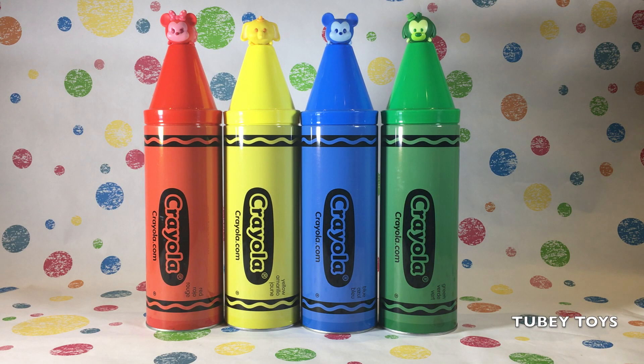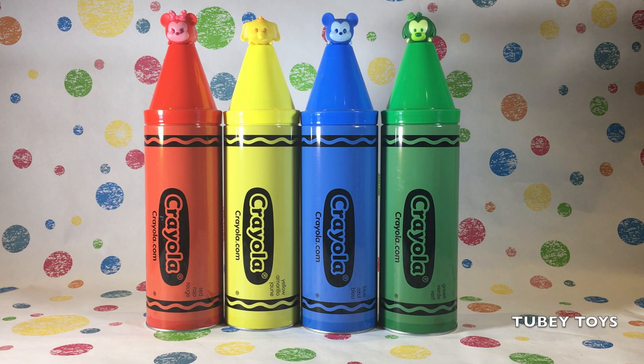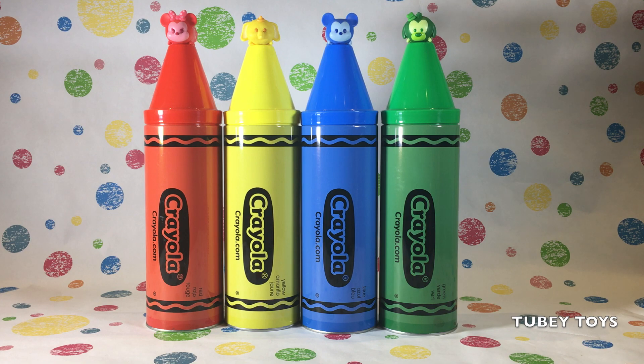We have four colors we're learning today using these awesome Crayola color banks. Red, yellow, blue. Very good, and on top we have Minnie Mouse, Dumbbell, Mickey Mouse, Goofy. Very good, let's see the red one first.